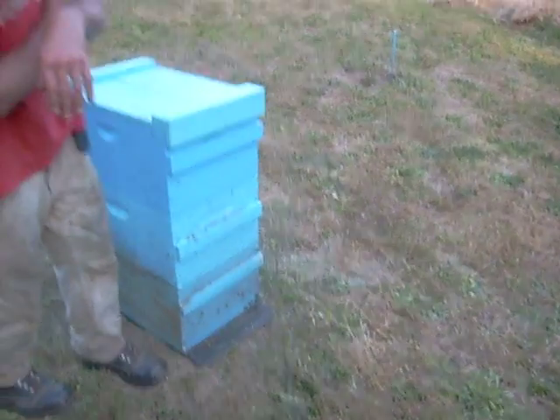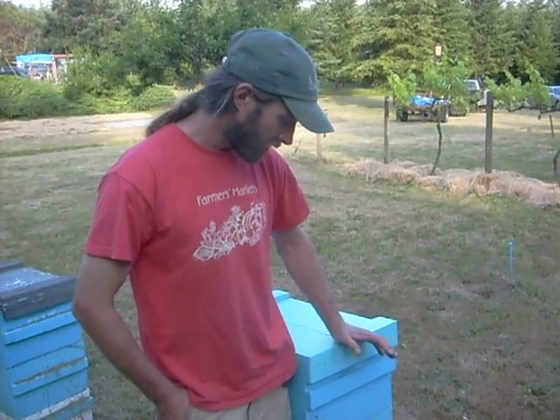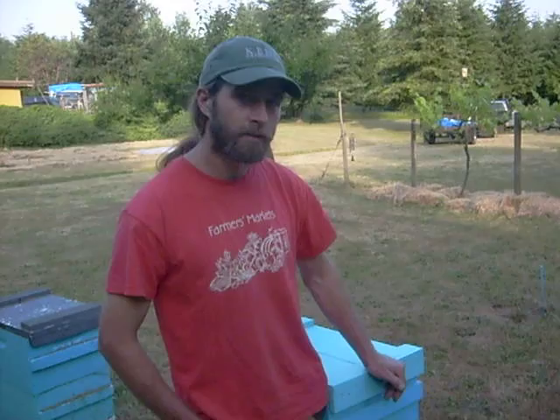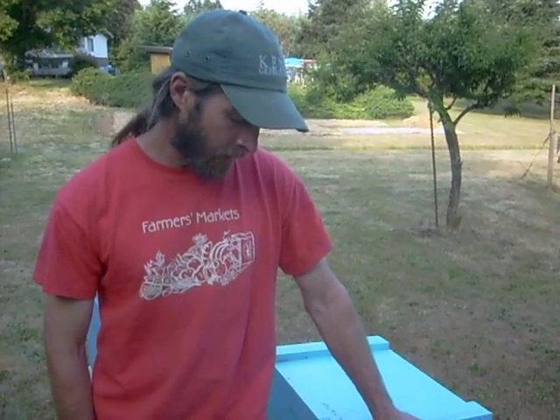These are returning bees which have been out foraging for nectar and pollen. They come in with that nectar and trade it off to another bee who decides what to do with it — maybe turn it into honey, or make wax out of it, which is their honeycomb. They also feed the brood — the young larvae — with the nectar and pollen they bring back.